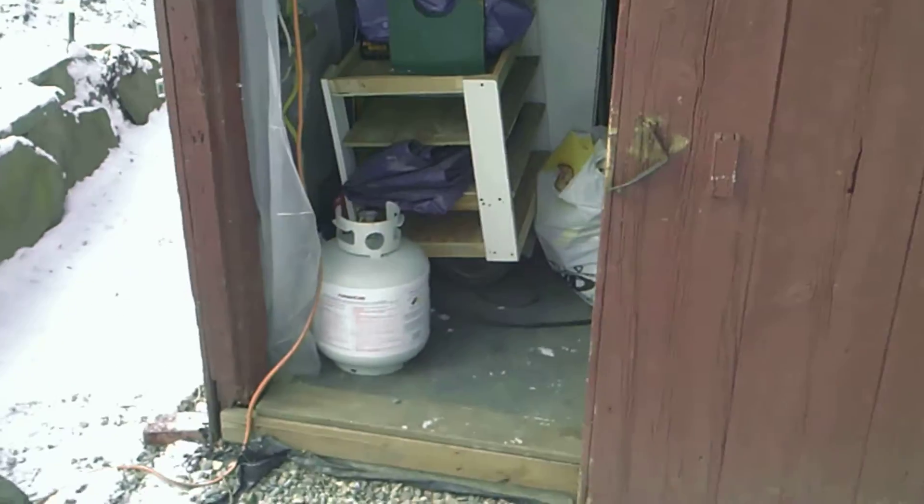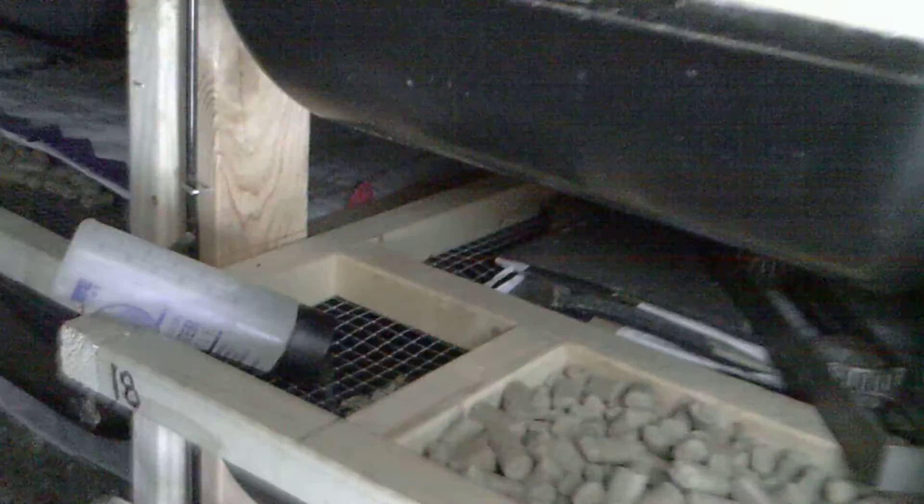Hey YouTube, this is another part of my winter mouse breeding here. Excuse the mess. Water bottles freeze solid every night — I changed them already this morning — but let's see how we get the temperature.